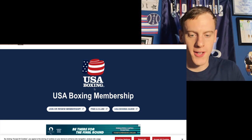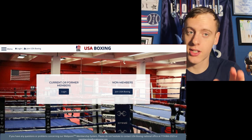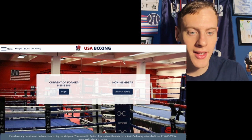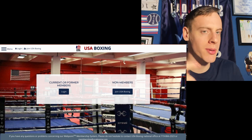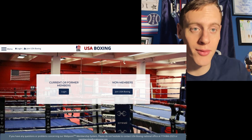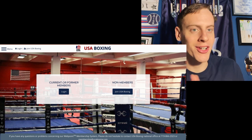Go to the USA Boxing membership website. I'm already a member, but you go to 'Join or Renew a Membership.' Important point: do this at the beginning of the year. This is a calendar-year membership, so if you register on December 30th, it ends December 31st. Prices are usually $59 to $100 depending on location and age. I highly suggest if you're watching this in December, wait until January so you get the whole calendar year.